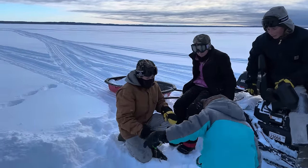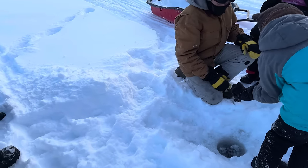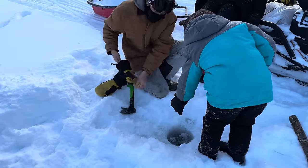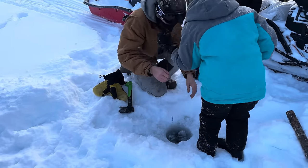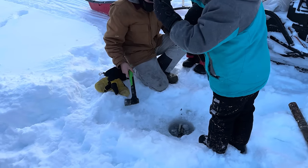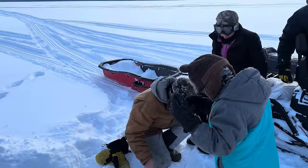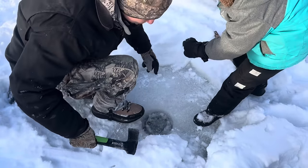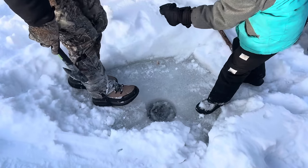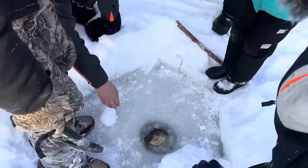We figured for sure we'd score a bunch of burbot in this area, but so far it's been negative. Oh, something's there — she's snagged on the ice. There we go. You got a fish on there, but it's only part fish. All right, try again. Yeah, there's something! Yes, thank you, Jesus — we got a fish! Bring it up, bring it up.